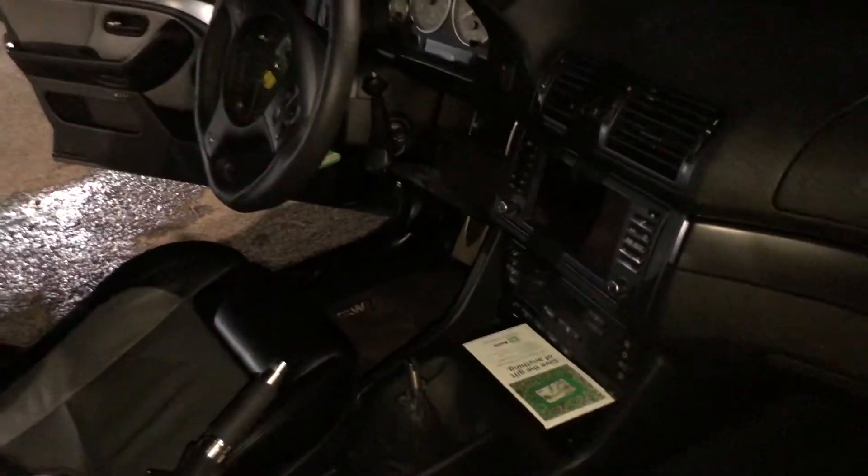I haven't even put a battery charger on it yet to see what works. I want to take everything off the front before I put any power to it, just to be safe.